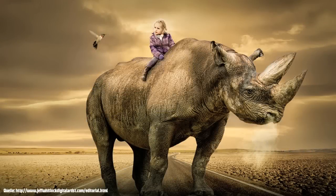Hello and welcome to this brand new video. Today I want to give you a link to a website of an amazing digital artist. The digital artist I'm talking about is Jeff Whitlock.